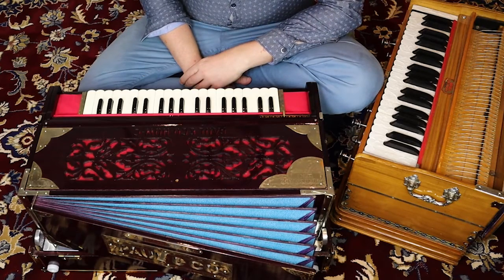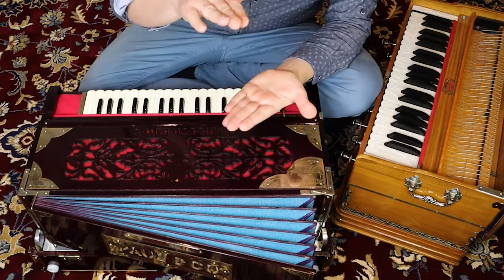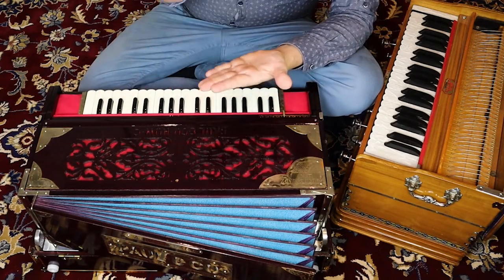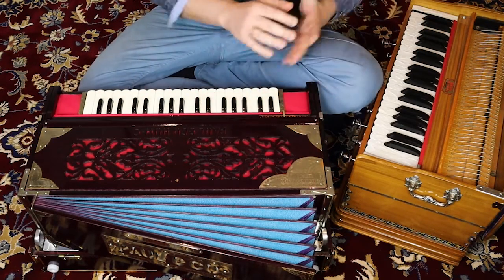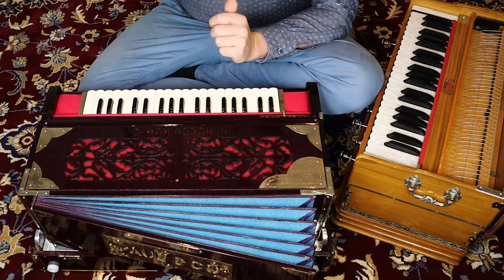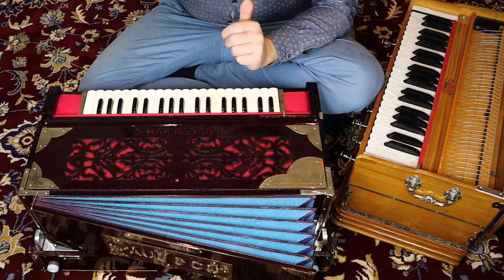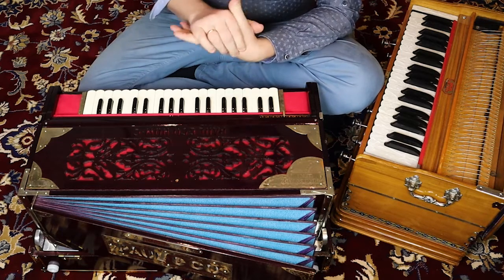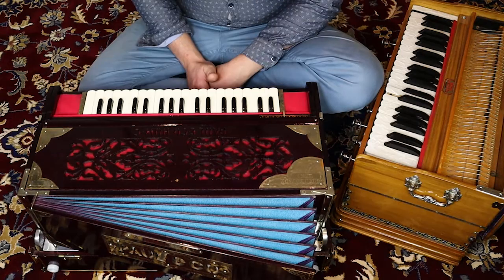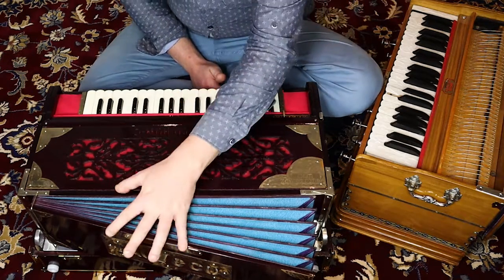Also the size of your bellows matters: if it's a foldable harmonium, it's shorter; a one-piece model has a bigger bellows and is more easy to play. I always advise a one-piece model harmonium — it has better tightness, a bigger bellows, it's easier to play, and has a better reaction. That's it for today — advice on the bellows. Thank you for watching.